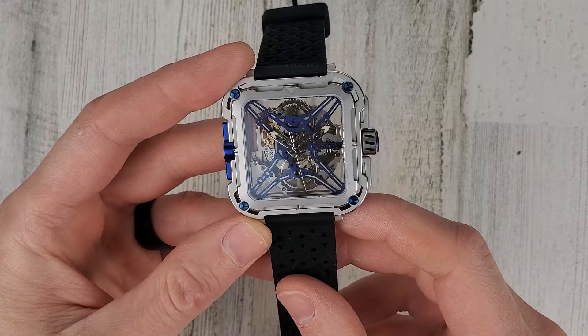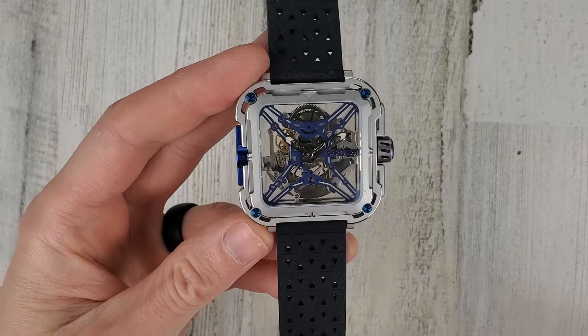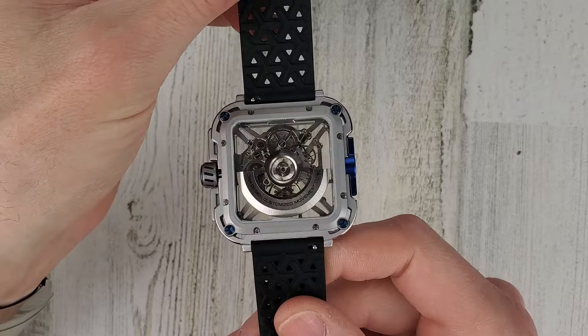As the name suggests, it is made of titanium and also stainless steel. The price for this watch is $449 and it has the X-Form skeleton movement. It's a sapphire crystal on both front and back.